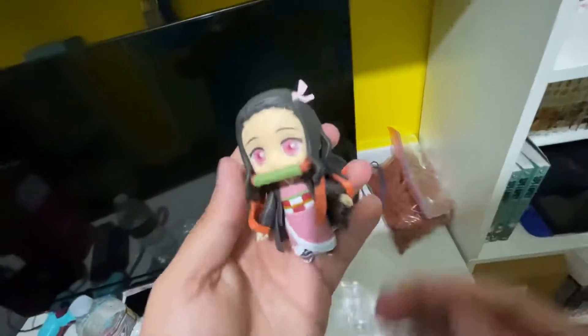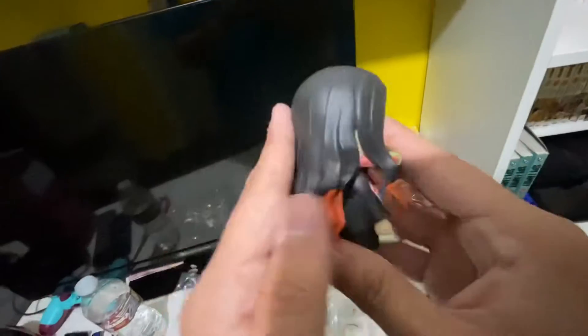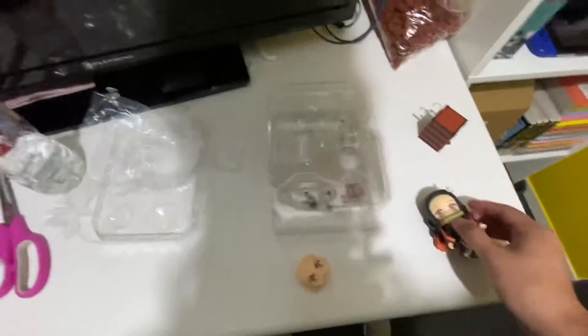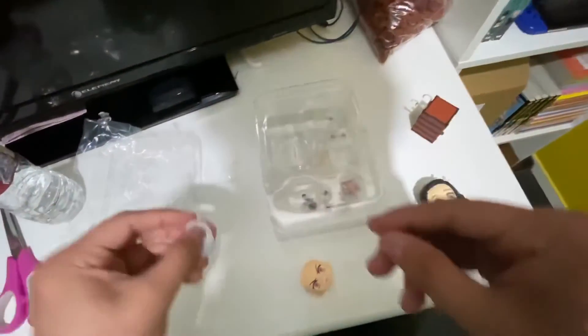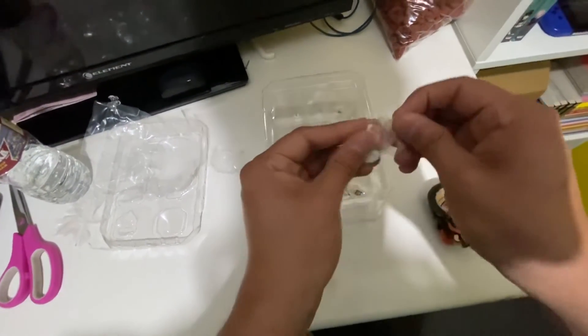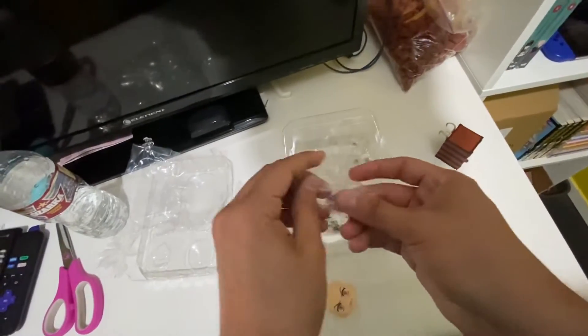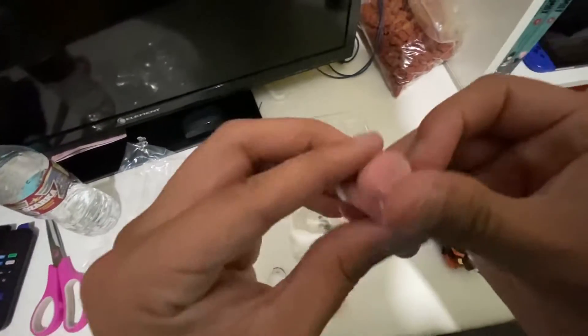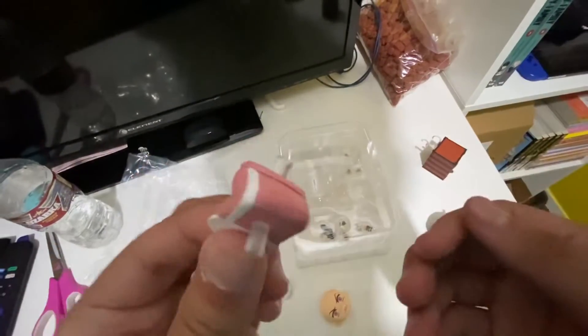I'm about to show you guys some clips so you can see the poses and stuff. We got part of her kimono, I think. This thing is where she is in the box, I guess. Damn, it looks nice.